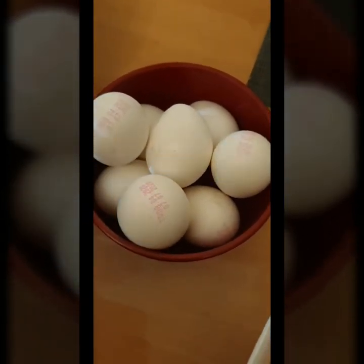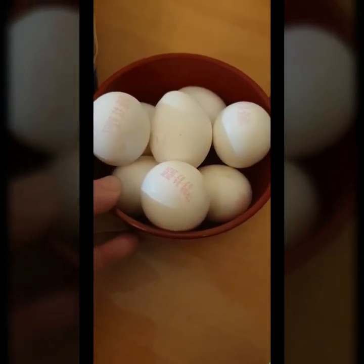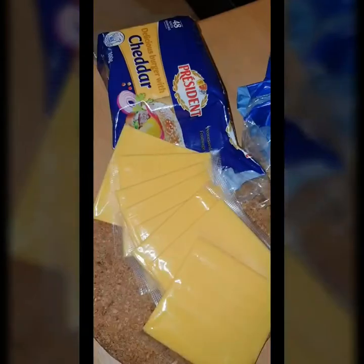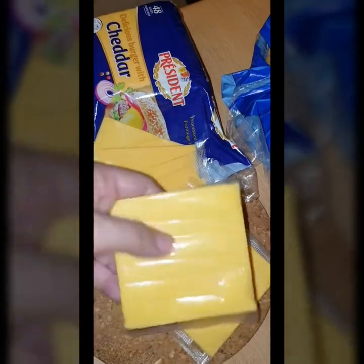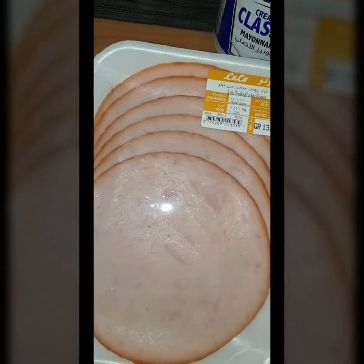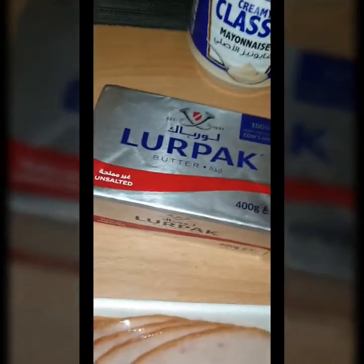And then, of course, eggs. We'll need roughly five eggs — one egg for each sandwich, and three for the butter mixture. We also have the cheese. I prefer the sliced kind so it's ready to put on. The ham slices — this is smoked turkey breast, which is healthier because it has no fat. It's already pre-sliced.